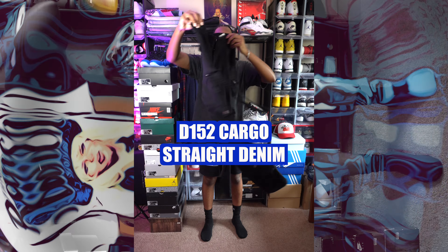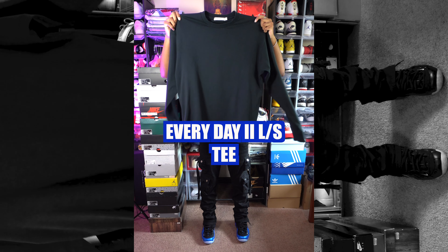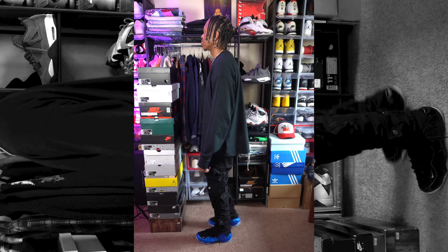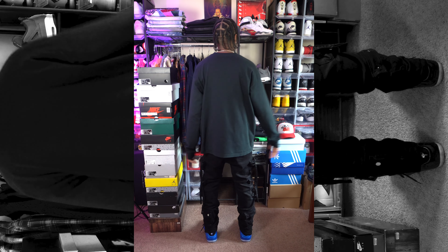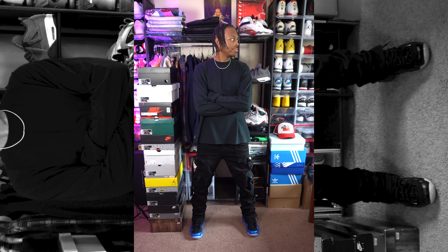Of course, whenever I'm new to a certain shoe I gotta do an all-black fit. I'm wearing the D152 Cargo Straight Denim; for the shirt, this is the second iteration of the Everyday Long Sleeve Tee — and like I always say, this fit works for every shoe I own. By the way, if there's anything from the Mnml website that you like, you can use my discount code SONNY15.